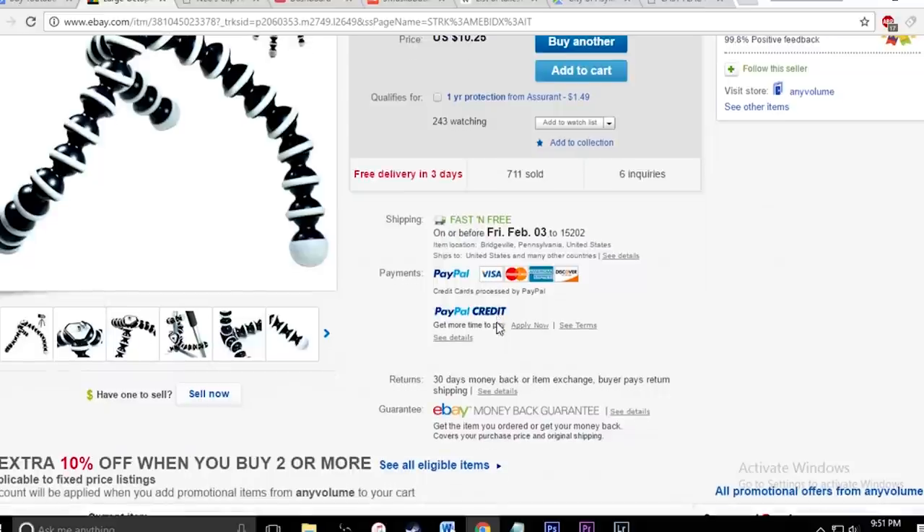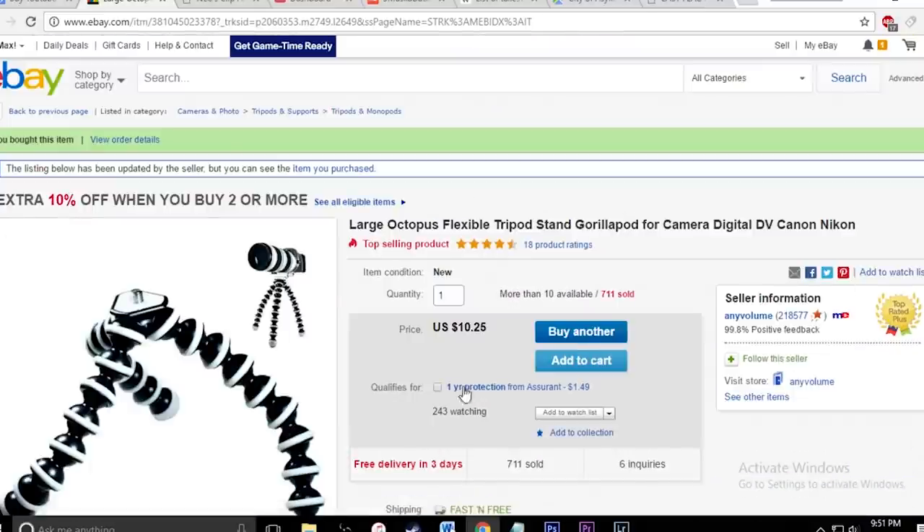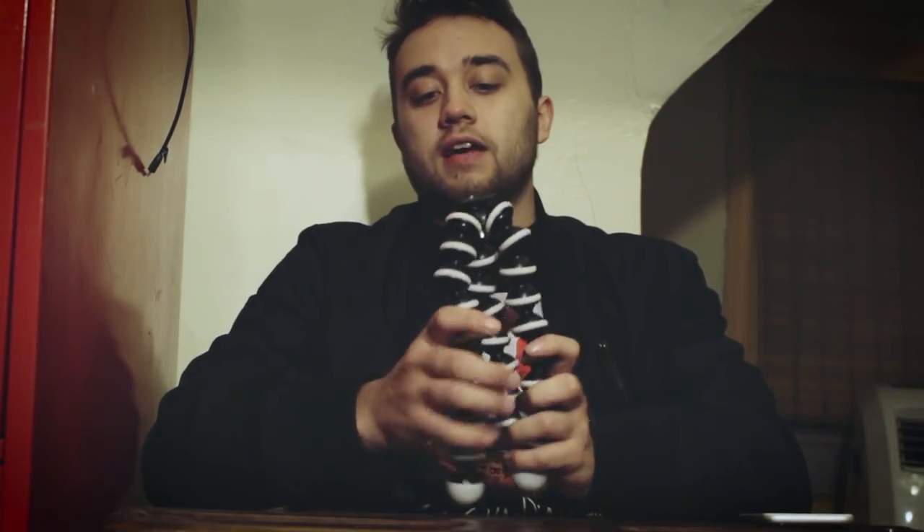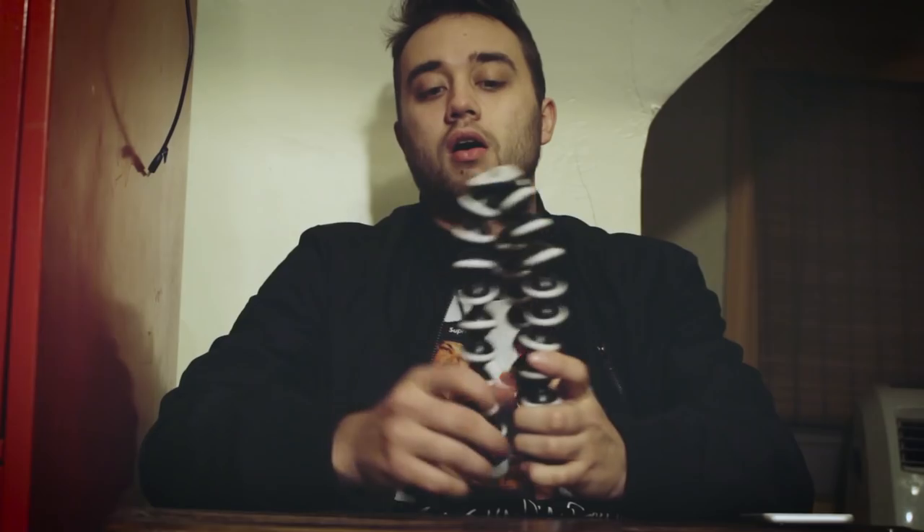It's free shipping. You can get it from US shippers, probably within three days. It's really good quality. I'm going to be leaving a link in the description of where I found this on eBay so you guys can go and buy it for yourself. Anyway, I'm going to give you guys a little bit of a hands-on review on what you'll be getting.